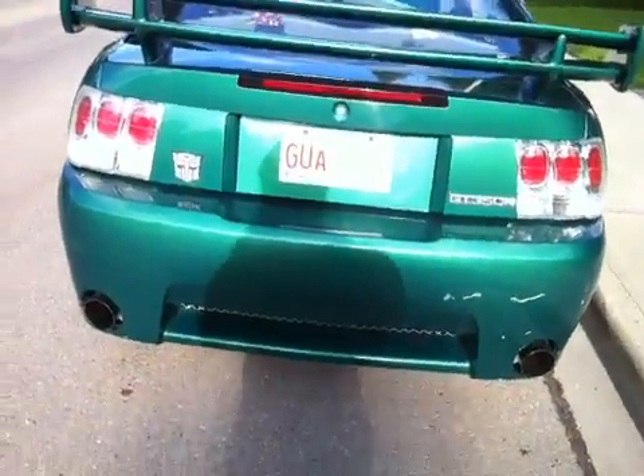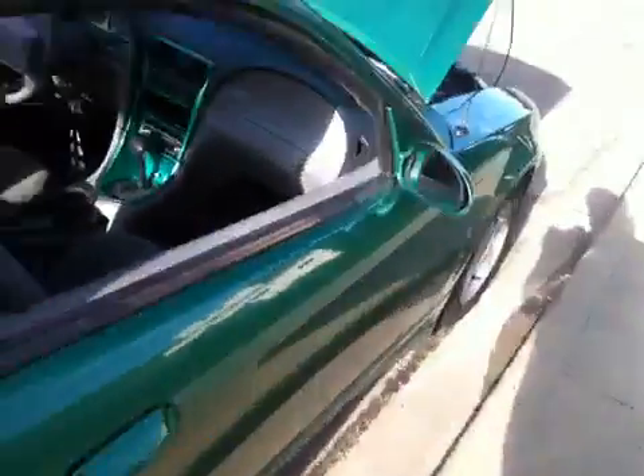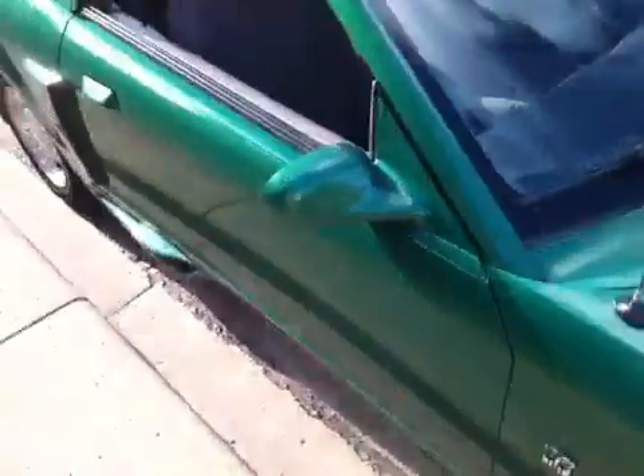I'll show you the back end of the exhaust. It doesn't even sound like a V6.